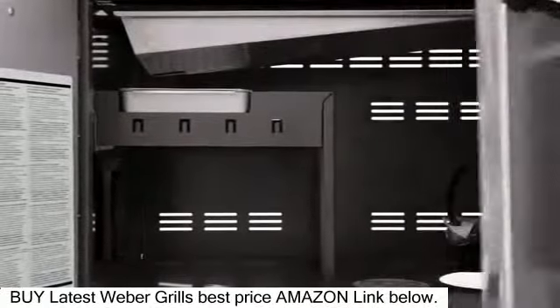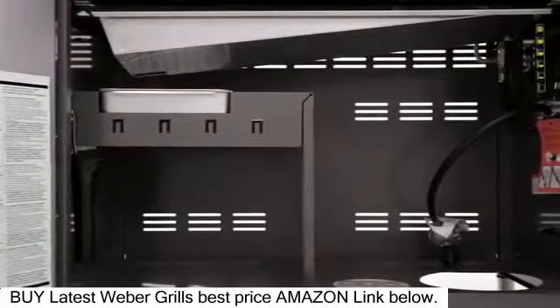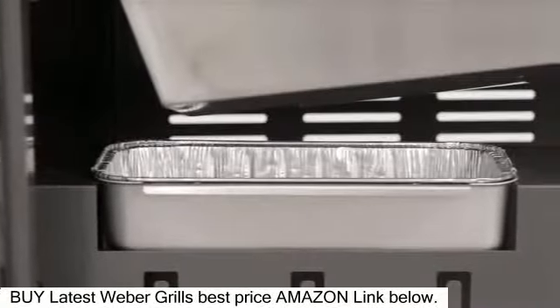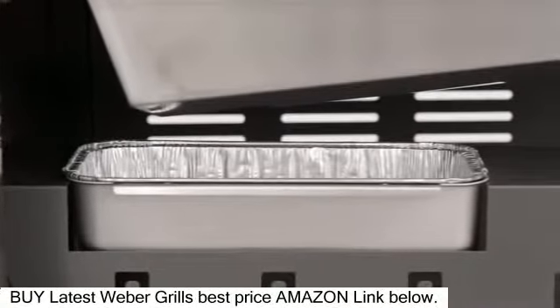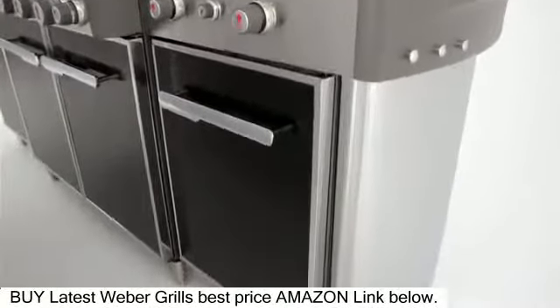Below the grill, an enclosed storage area provides ample space for the LP tank and also provides front access to the stainless steel grease tray with catch pan to make cleaning easy. Two matching storage cabinets flank the center black-painted steel cabinet.